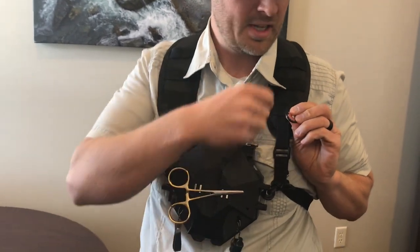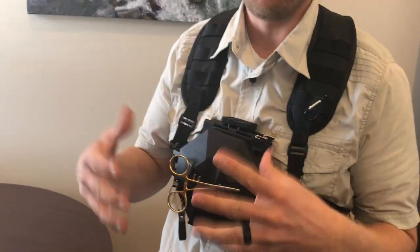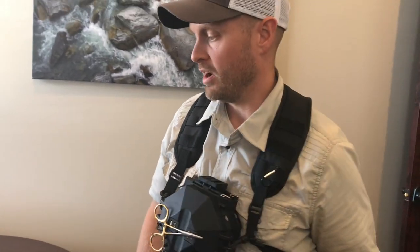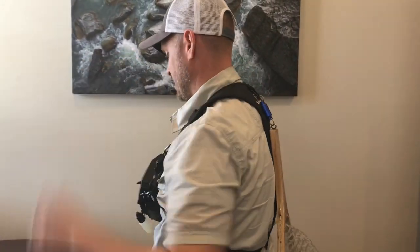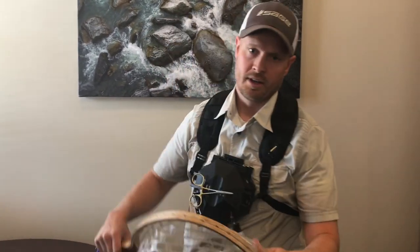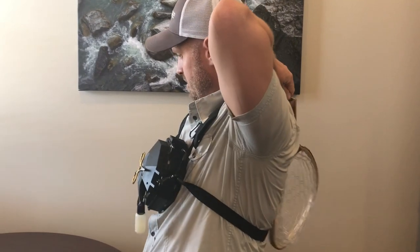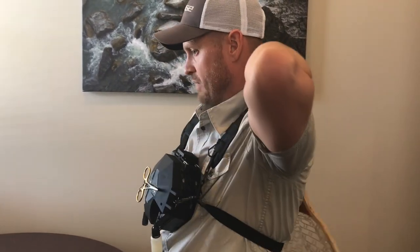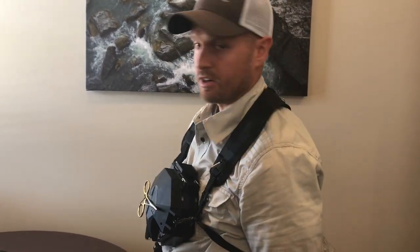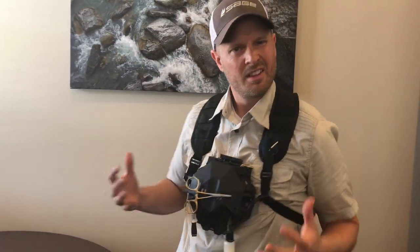I personally like to carry a carabiner so that instead of sitting my rod on the ground, I'll take it and drop it in the first eyelet — now my rod is hanging and I can be changing flies without stepping on it. On the back there's a D-ring for a net. When I grab my net, I net the fish and then just snap it back on there.